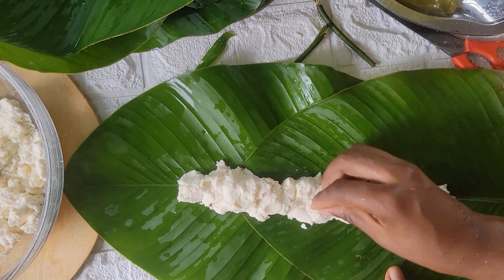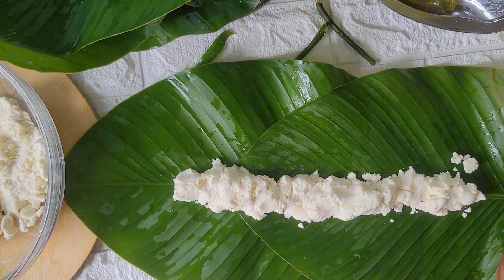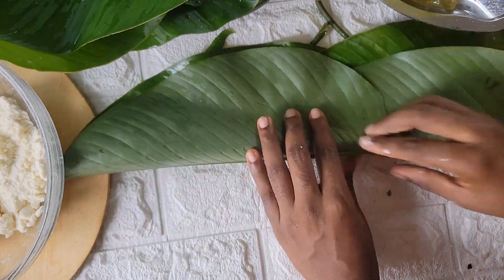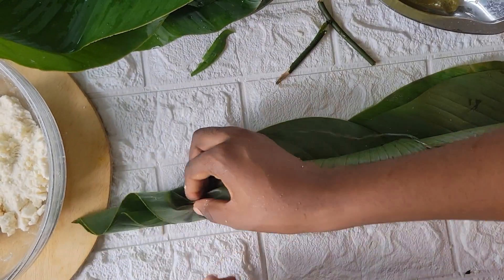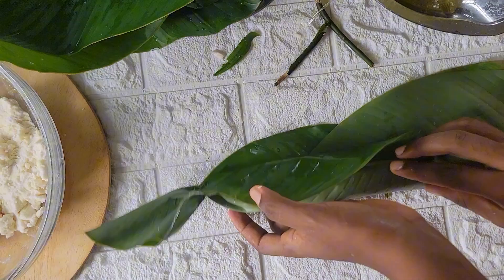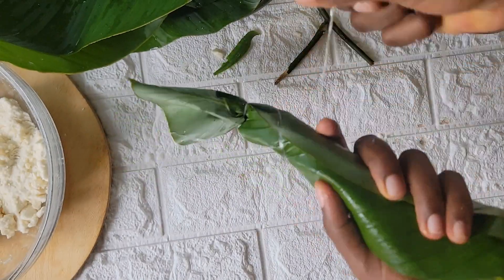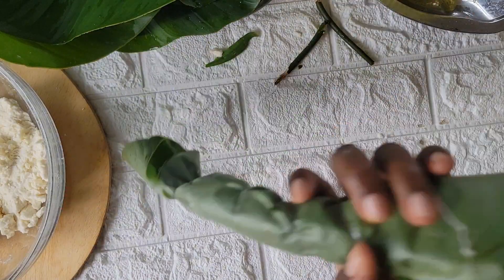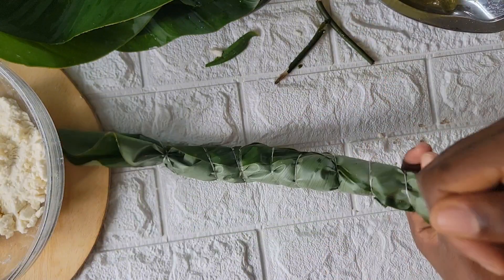I just realized I didn't specify — when I was blending my cassava after taking out all the sticks, I blended it without water. That's because my blender can handle it. We've already steeped the cassava for days so it's really soft, so a good blender should be able to blend it without adding water. But if your blender requires water, just know that the time you need to squeeze out the water from your cassava paste is going to be longer than the time I took. I just wanted to point that out.